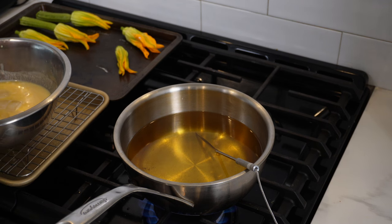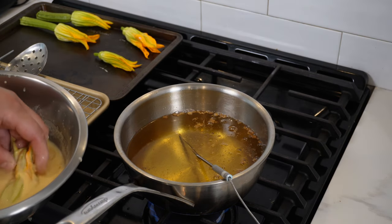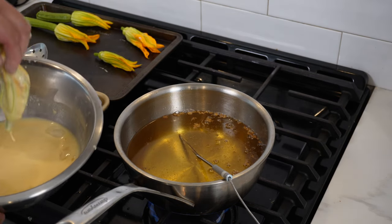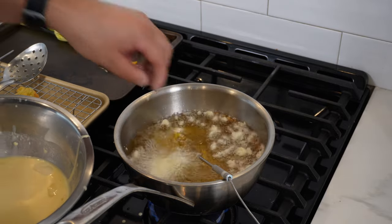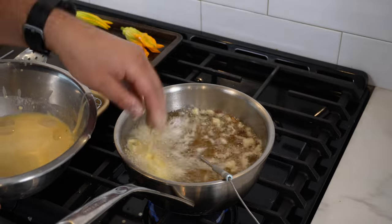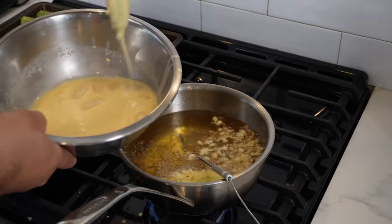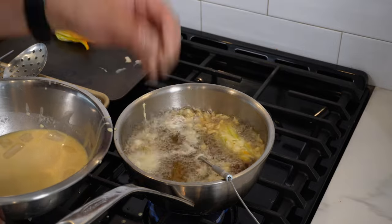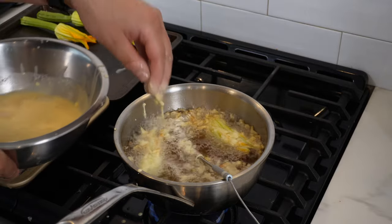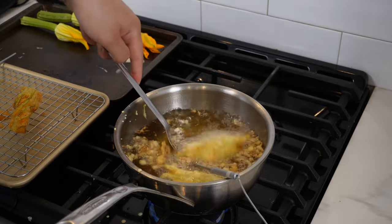Heat your frying oil to 180°C or 356°F, filled halfway up the pot. Take one of the flowers, really dredge it into the tempura mixture, drape it back and forth, then drip off the excess. Straight in — you can do two at a time, but don't do too many as it will lower the temperature.